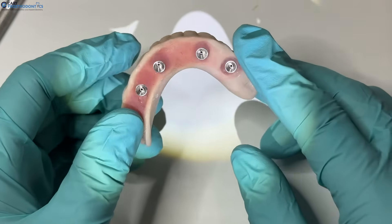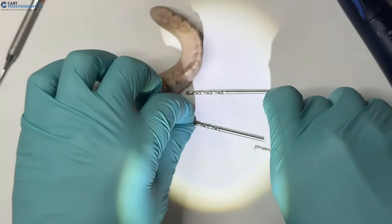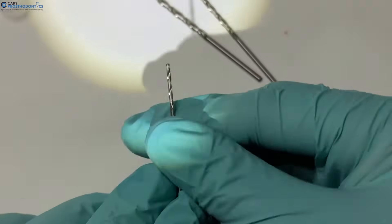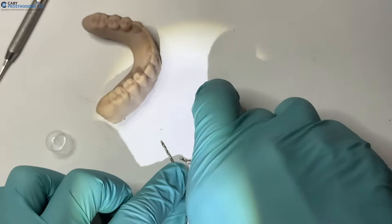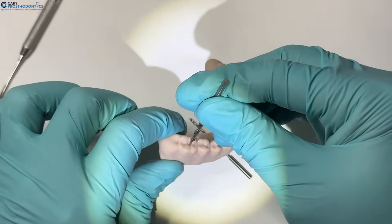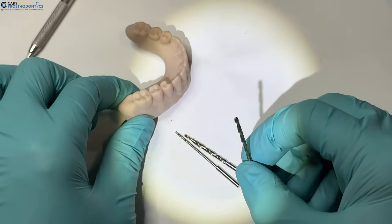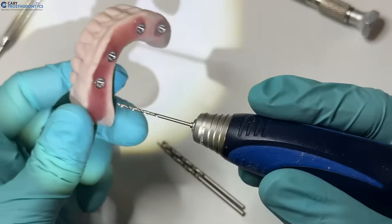Sometimes it helps to figure out where the screw access hole is coming out when doing the contours. For the smart denture, we'll have three drills. The first drill goes in from the back end — it's the skinniest. The second drill has a step to it and comes in through the occlusal to make the screw access hole. The last drill goes on a hand reamer, not a handpiece.